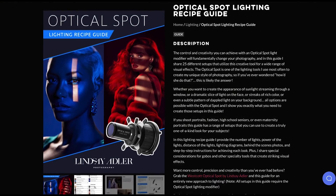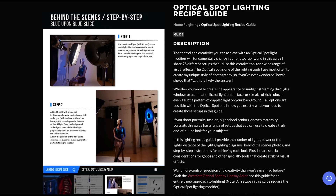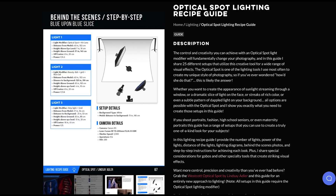If you want to learn more about the Optical Spot, visit learnwithlindsay.com — I have a lighting recipe guide dedicated to many different setups for this modifier. You can use it more subtle or environmental like you see here, or for super eye-catching unusual textures of light with gels and so much more. Check that out via the link in the description below, along with all the gear used. If you've enjoyed this and want to learn more, please like, subscribe, and I'll see you next time. Thanks for watching.